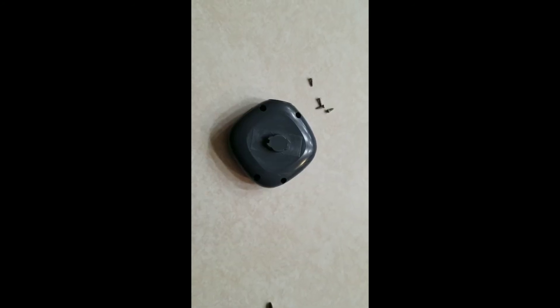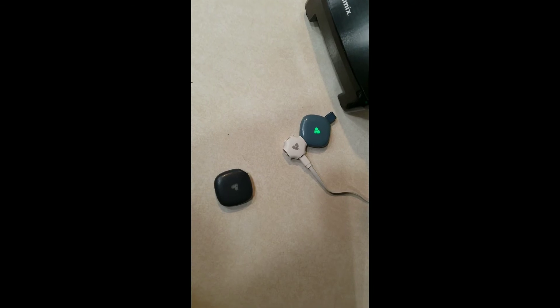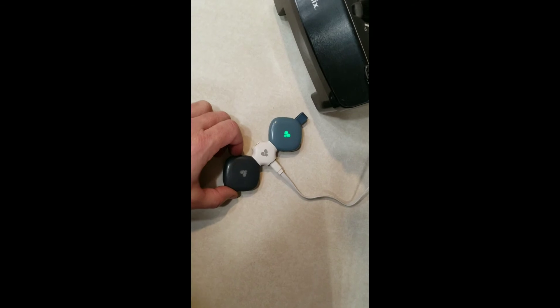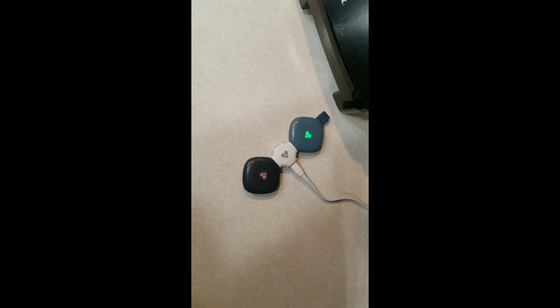All that's left now is to put the screws in the back cover. Let's give it a charge and hook it up and see if it charges. There we go — looks like we're charging.